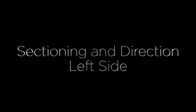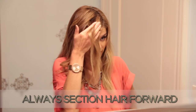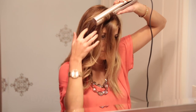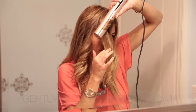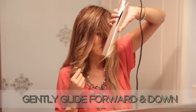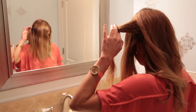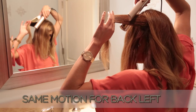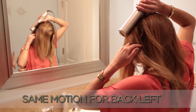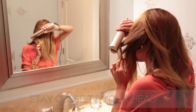Let's talk about sectioning and direction, starting on the left side. Always section the hair going forward, keeping it spread out flat like a sheet of paper. Watch how she holds it spread out between her fingers and doesn't pinch it. On the left, keep the cord up and gently glide your iron forward and down to the lower left corner of the mirror.